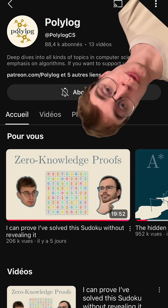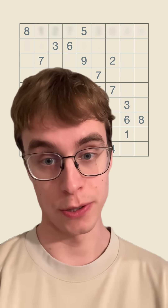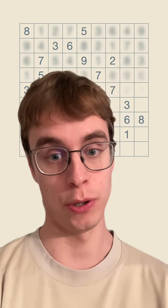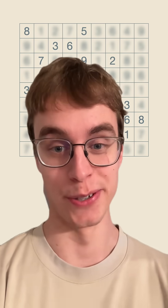If you find this interesting, we also have a whole 20-minute YouTube video about this that you can watch over your next lunch break. You might notice that I haven't mentioned how we verify that the solution actually corresponds to the original clues that were in the Sudoku. It is possible to do that, but I'm leaving it as an exercise to the viewer.